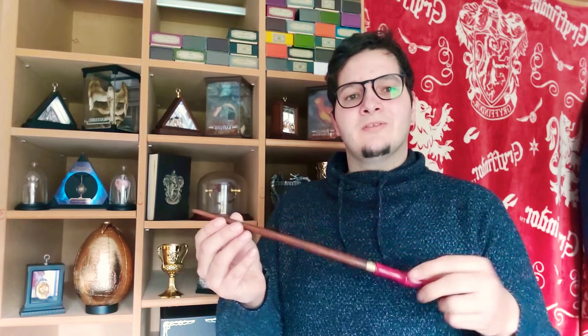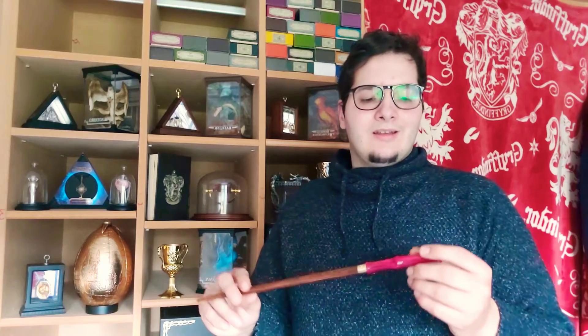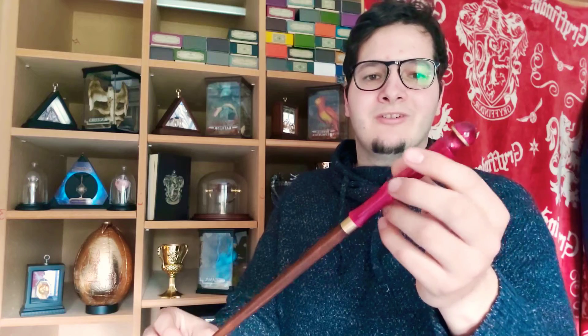So without further ado, here it is. As you can see, this is very different from the first wand I got from them. The grip itself is longer and has a very comfortable feel. The wood is now a browner color, and they engraved a little M in the wand shaft — the first letter of my name, which is a nice detail. Then we have this ruby red grip, which I very much like. Red is my favorite color as a proud Gryffindor.